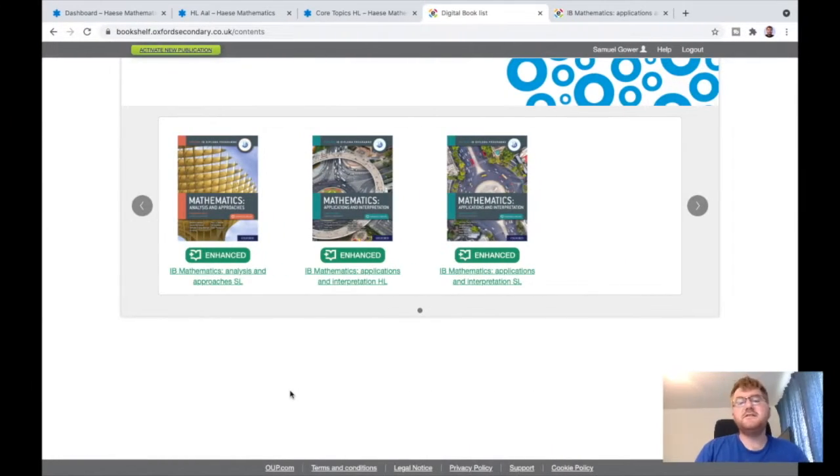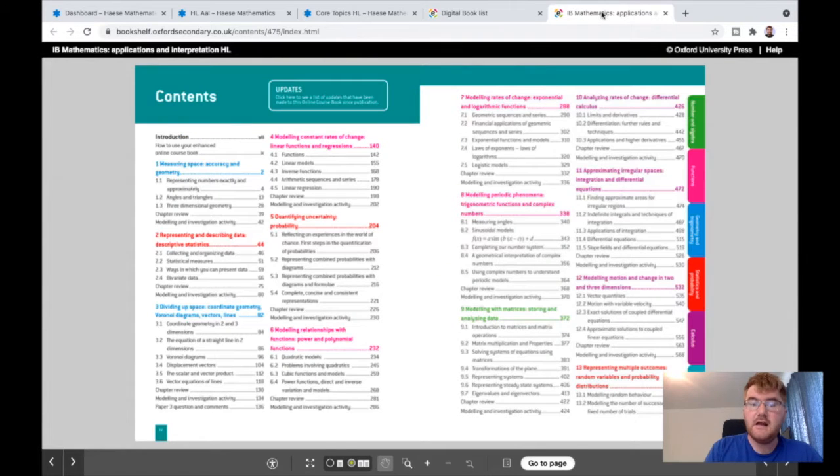Point number two is to buy a good textbook for the course. There are two main textbooks I'm going to show you: the Hayes and Harris textbook and the Oxford textbook. Even before you've actually started the course, there is still some preparation you can do using the textbook. I'll take the applications and interpretation higher level as an example — it'll be exactly the same process if you're doing analysis and approaches.